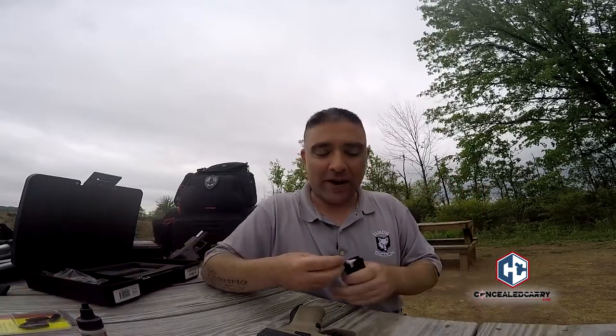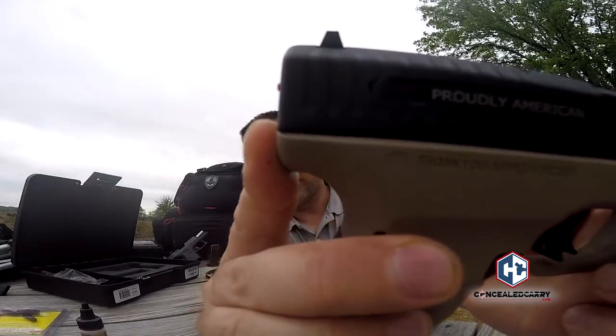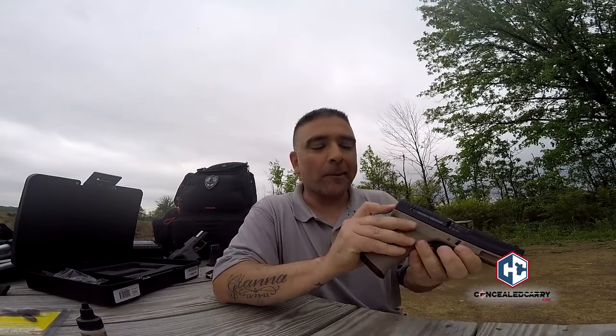One cool feature is the loaded chamber indicator. Right here in the back, you can see an orange dot. I'm old school and like doing a brass check to confirm a loaded firearm, but a loaded chamber indicator certainly doesn't hurt. Loading a snap cap dummy round to demonstrate — when the chamber is empty it's flush, but when loaded, the indicator pokes out slightly. In a low-light situation you can tactilely feel whether there's a round in the chamber.